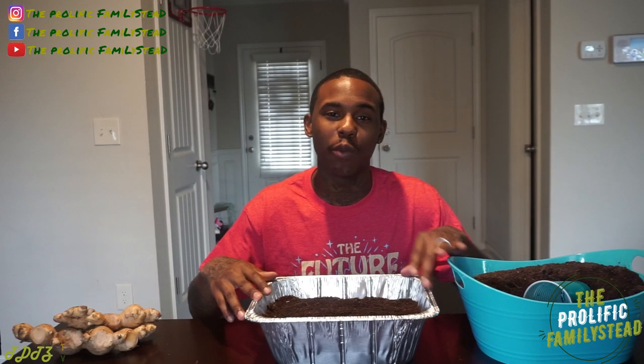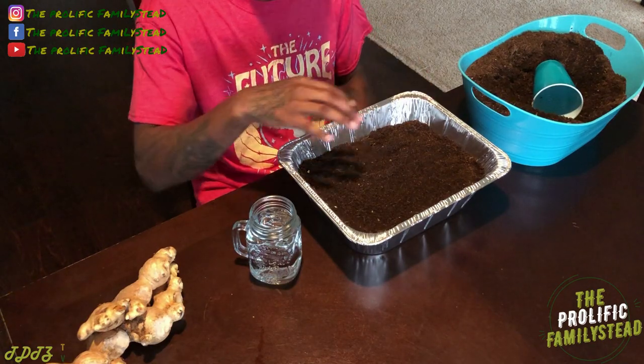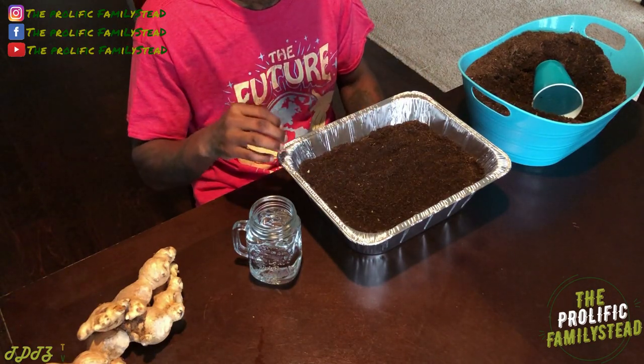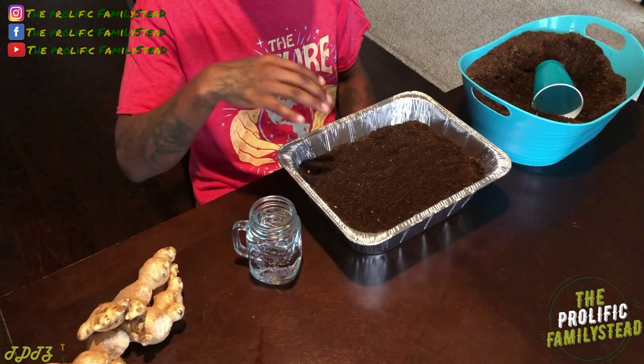Now all we have to do is water this, and we're going to place it by a window that gets a lot of sun. You want to make sure when you water your ginger you don't put a ton of water in here, because we didn't put drainage holes at the bottom — and we didn't put drainage holes for a reason, because we're only going to water this one time until the soil completely dries out. And by the time this soil completely dries out, there'll be a lot of ginger sprouts everywhere in this tray.